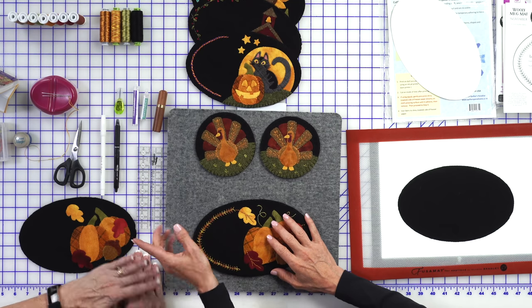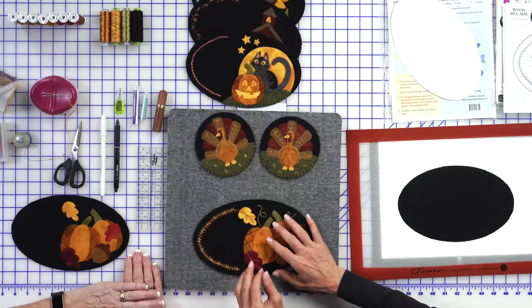We're trying to fast-forward as much as we can to get to the stitching. If this is completely foreign to you, be sure to go back to the Wooly Mug Mat March video — that was almost 45 minutes long where we go into depth about how to do that pre-assembling in conjunction with all these products, getting everything down to the background.